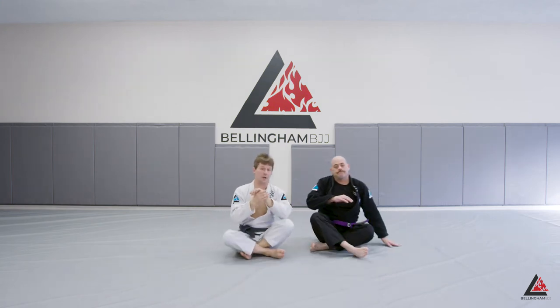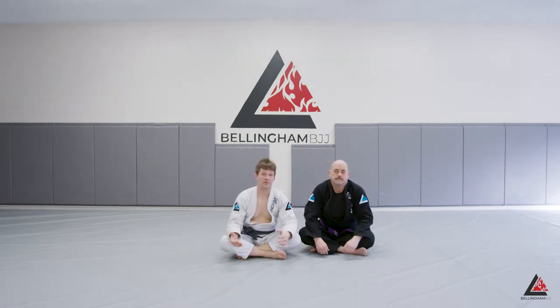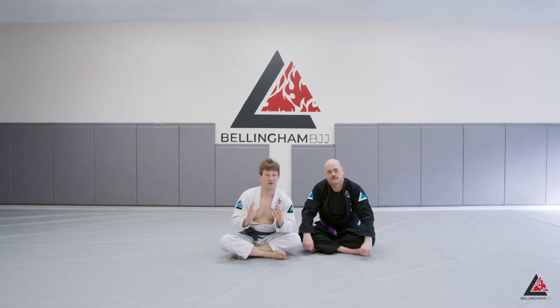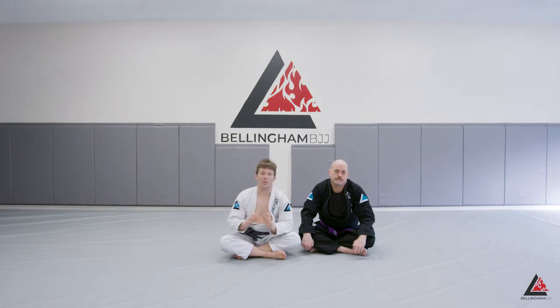Grip fighting is an art and a science all to itself. This is a simple but really effective grip break that allows you to set up the overhook guard. The overhook guard, much like the arm drag position, is a really great hub with cool attacks — and Omoplatas exist all throughout the hub. We can go straight into the Omoplata from this overhook guard position.